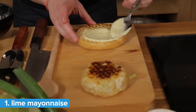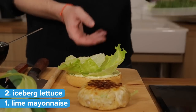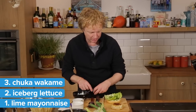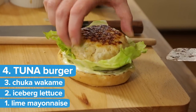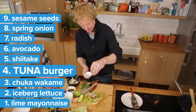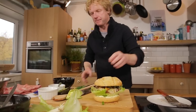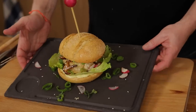Now we're going to build this beautiful burger. Step one: lime mayonnaise. Take a piece of iceberg lettuce, then just a tiny bit of chuka wakame, which is a Japanese seaweed salad. Now the hero ingredient: this beautiful tuna burger. On top: shiitake, avocado, some radish, spring onion, sesame seeds, and lime mayonnaise on the other side of the bun as well. Secure it with a cocktail stick or skewer.